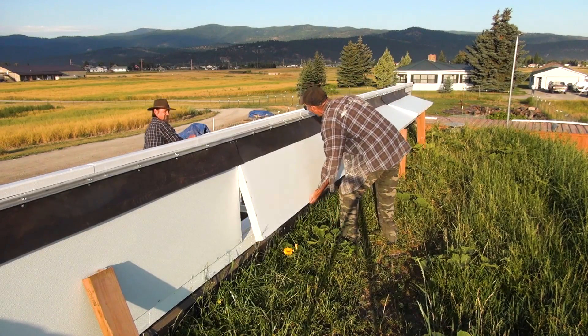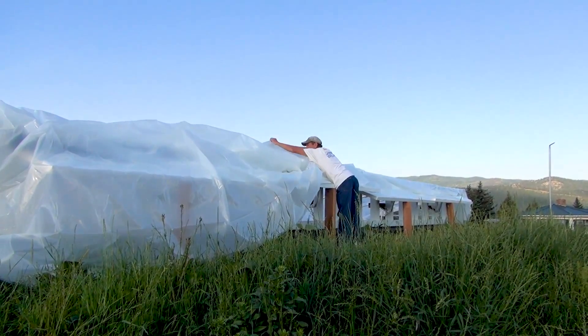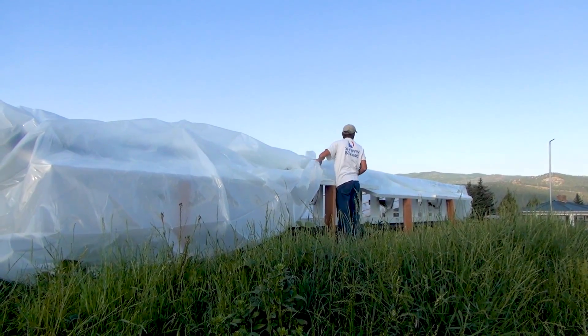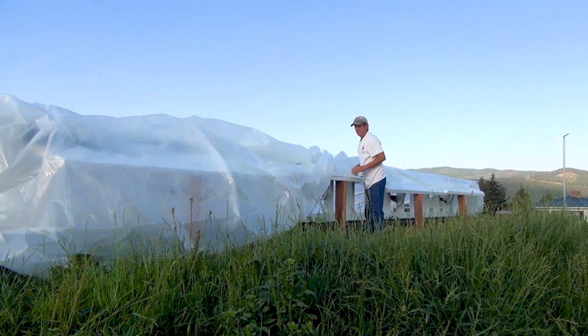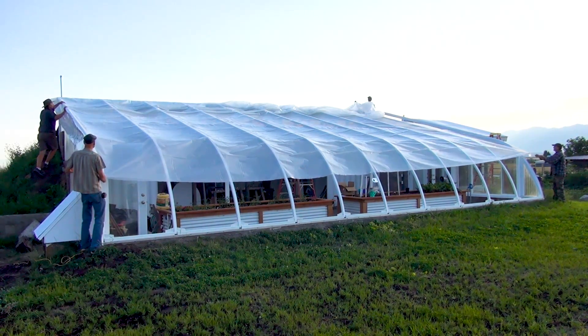The vent doors provided a clean and convenient place to work with the plastic. I think we're almost there.